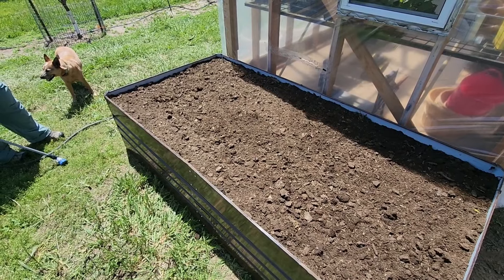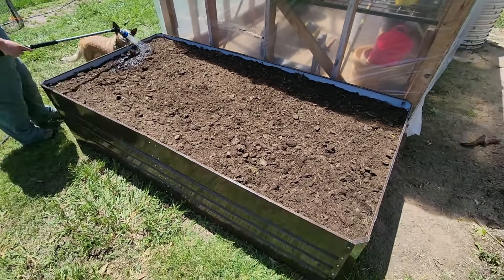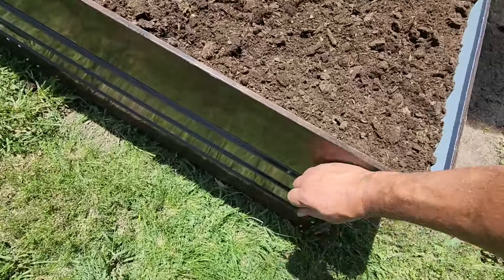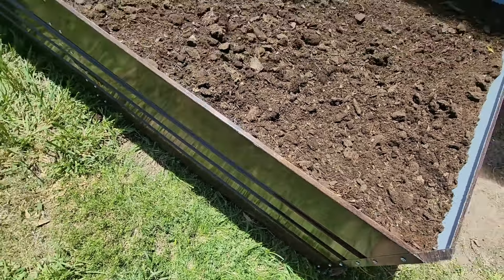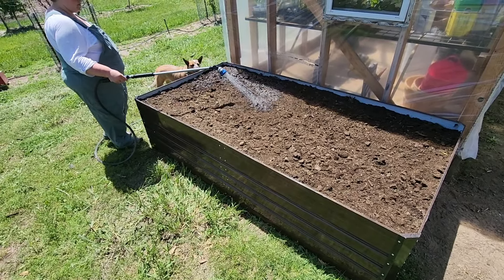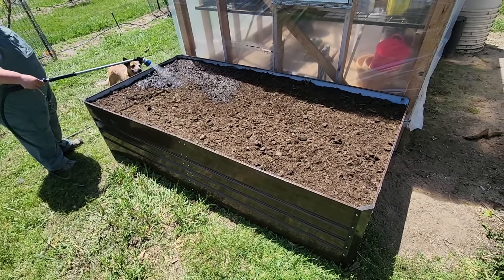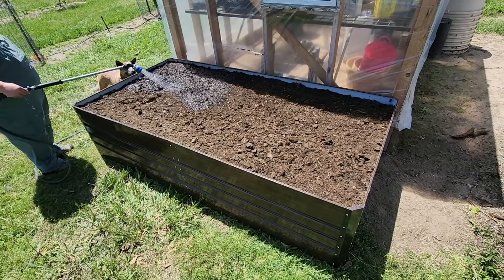Kelly's going to soak this thing down, get it wet, help it settle down a little bit. And this thing is not going anywhere now — it's full of dirt. It sturdied everything right up when it's full like that. This is a gigantic bed. We're going to be able to plant lots and lots of herbs in here.